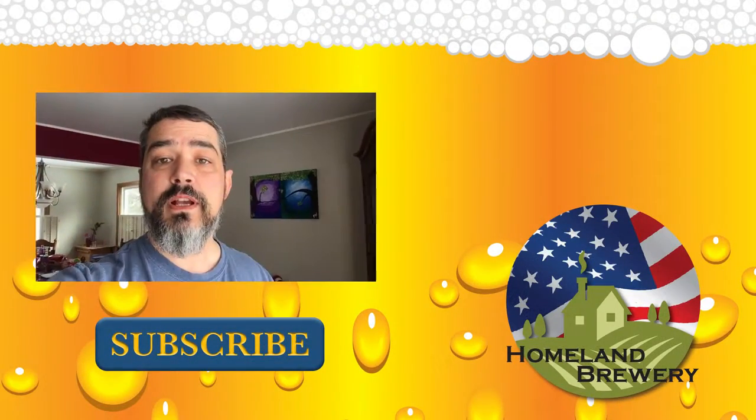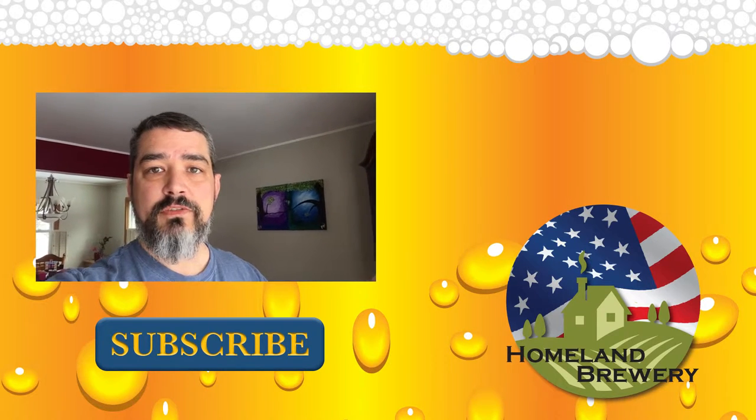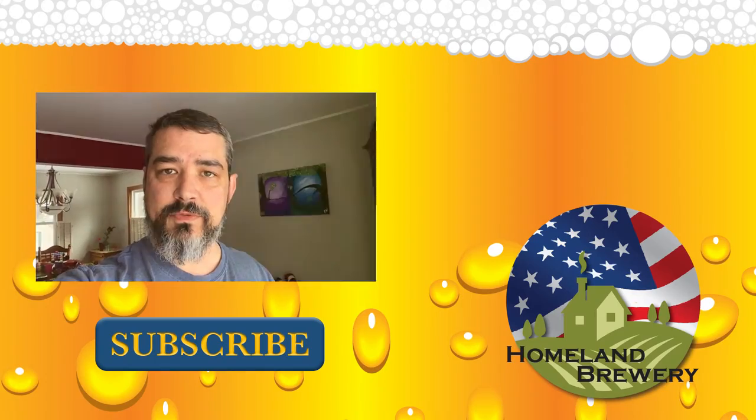Keep brewing, my friends. For those of you who would like the recipe, I'll put it in the description below. Please remember to subscribe, like, and share the video — let everybody know it's out here. If you have any questions, add those down there and I'll be happy to answer them as well.